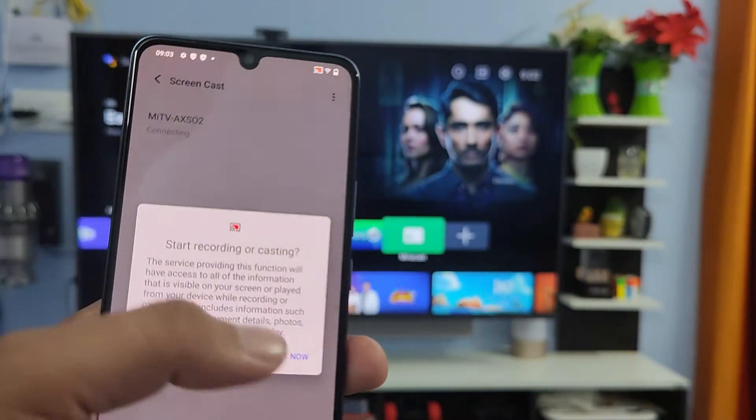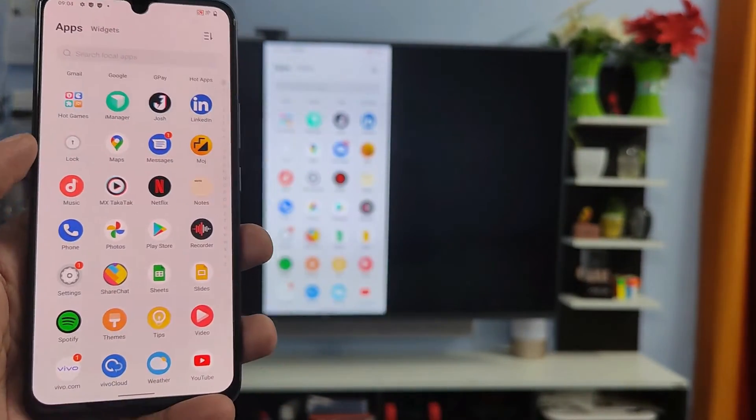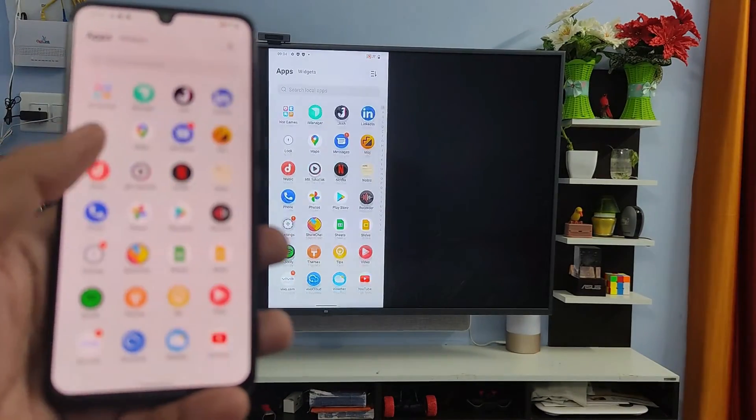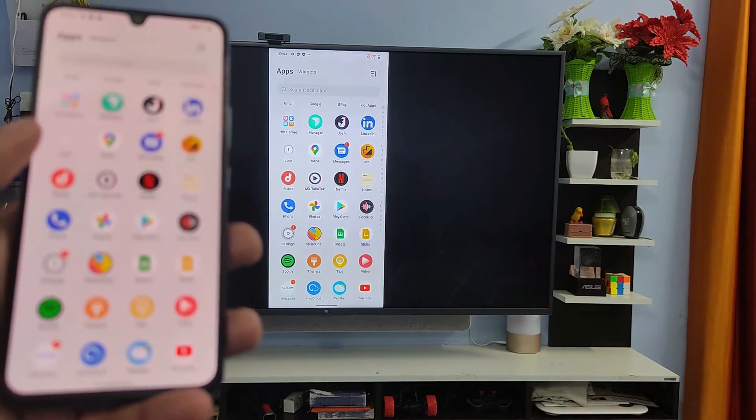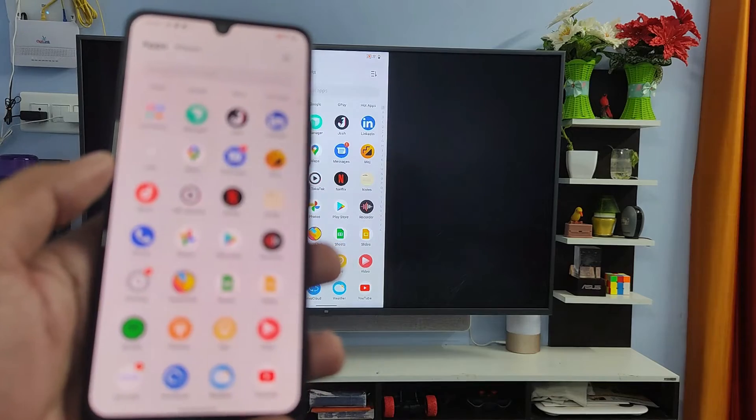Click on the TV and click Start Now. The screen casting has started. You can see the phone screen on the smart TV. You can watch videos, play games, or view your gallery photos on a big screen.